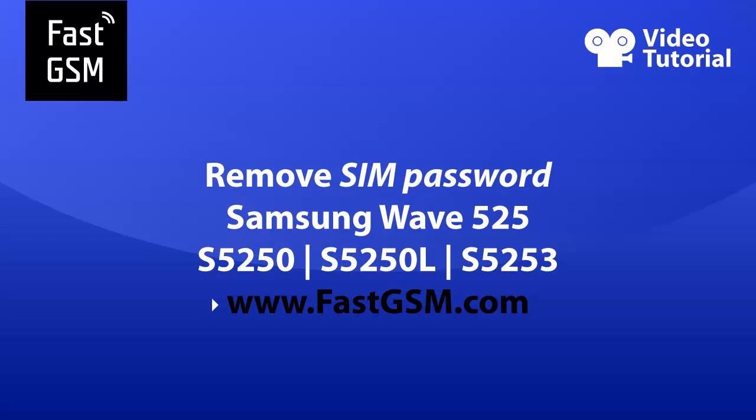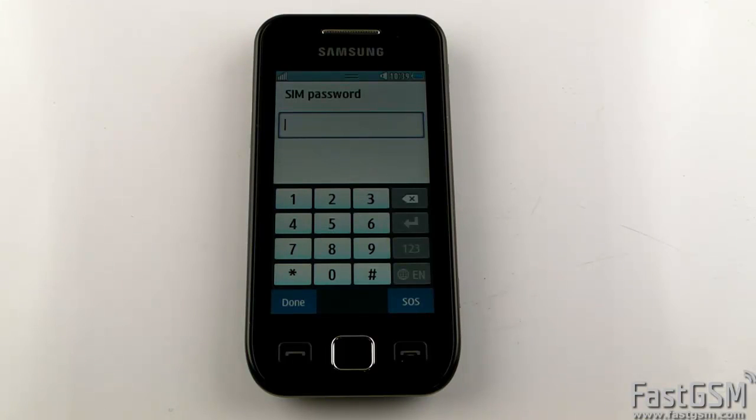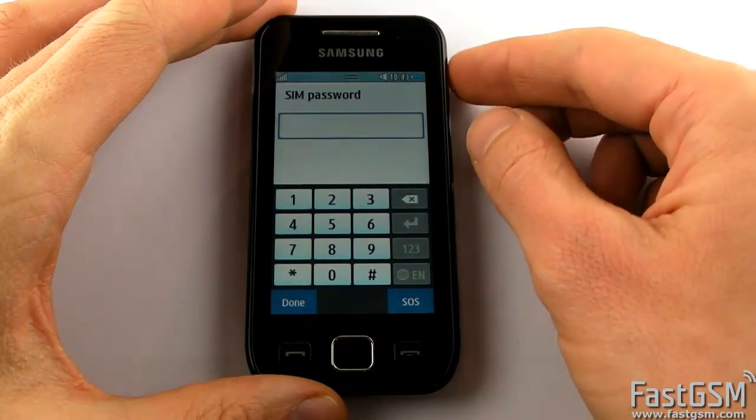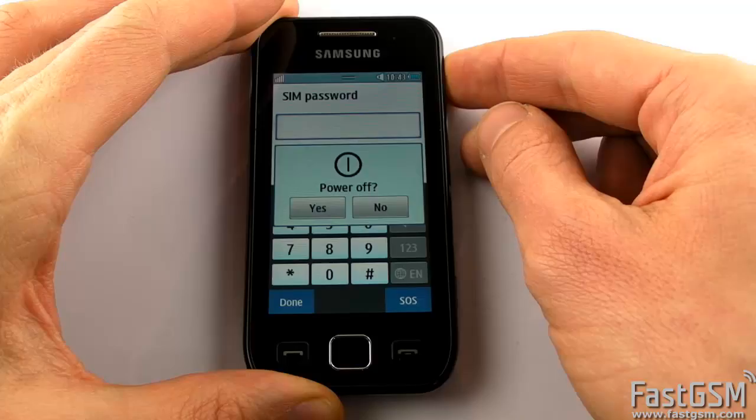Hi, this video tutorial shows how to disable SIM password on Samsung Wave 525. If you power on your phone and it says SIM password, then you need to reset and disable SIM lock on your phone. I will show you how to do it.